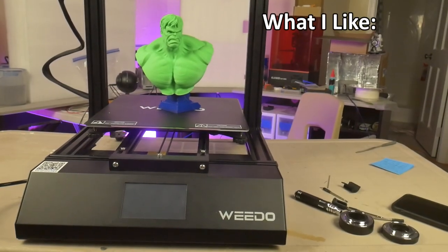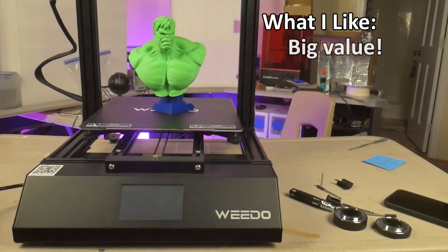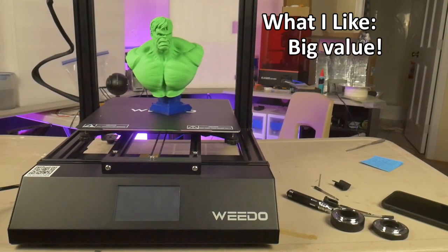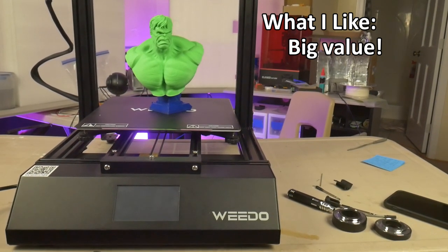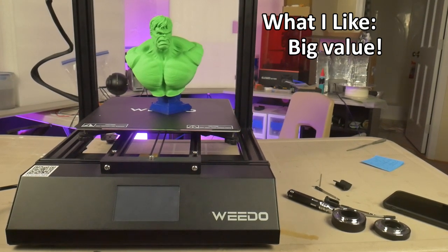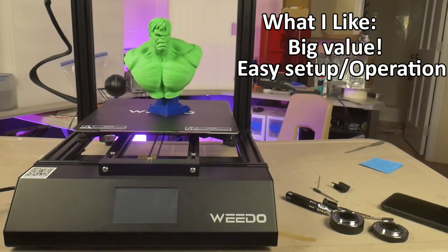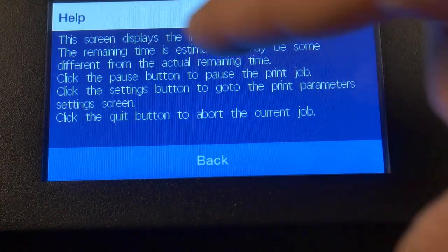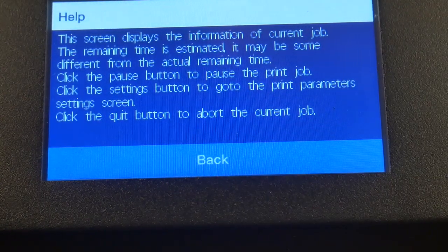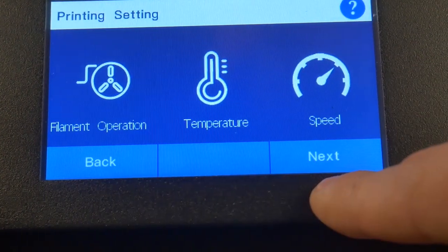What I like: price versus features. Large build volume, silent steppers, all-metal hot end, touch screen and auto leveling — all for an affordable price. This printer has the best price-to-feature ratio I have seen in the past year. Easy setup, easy operation. This printer is a cinch to assemble, and the UI is very intuitive and easy to navigate. It includes a help button on many of the screens that describes in detail the purpose of the various functions found in the menu — a very useful feature for beginners.